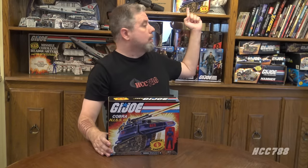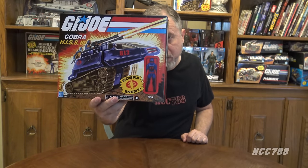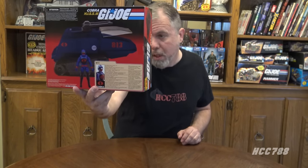I have two of these. The other one is right there. And since I have two of them, I thought, why not — let's just open one up and put it together. If this is anything like other Hiss tanks, it shouldn't require too much assembly. And it does look like it's based on the original 1983 Hiss tank design, except it's blue. It does come with an action figure, the driver, codenamed Rip It. Let's open this thing up and put it together.